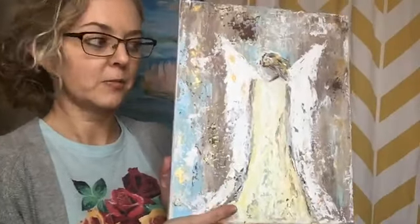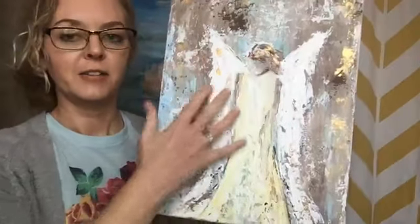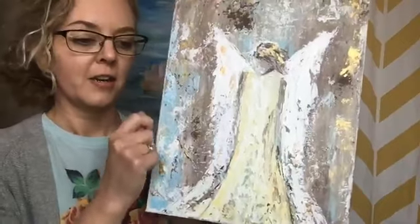Something similar to this — we'll have some tutorials on the backgrounds and the texture and things like the hair and the composition of them.